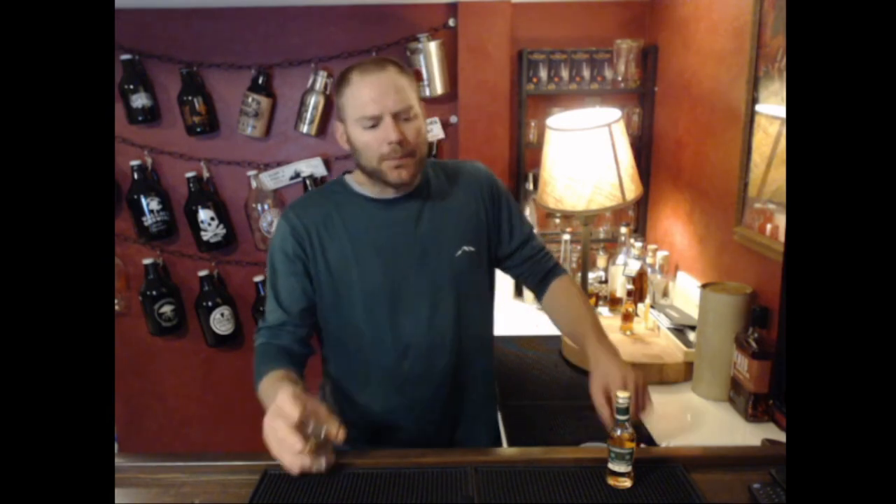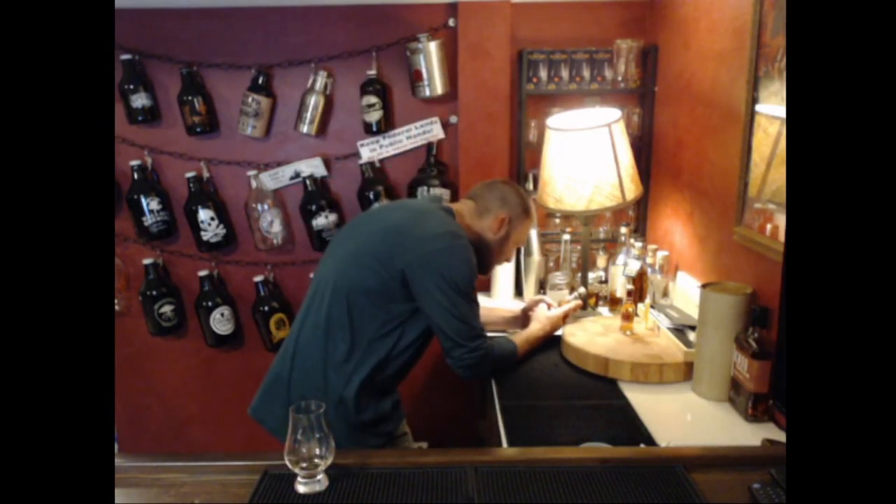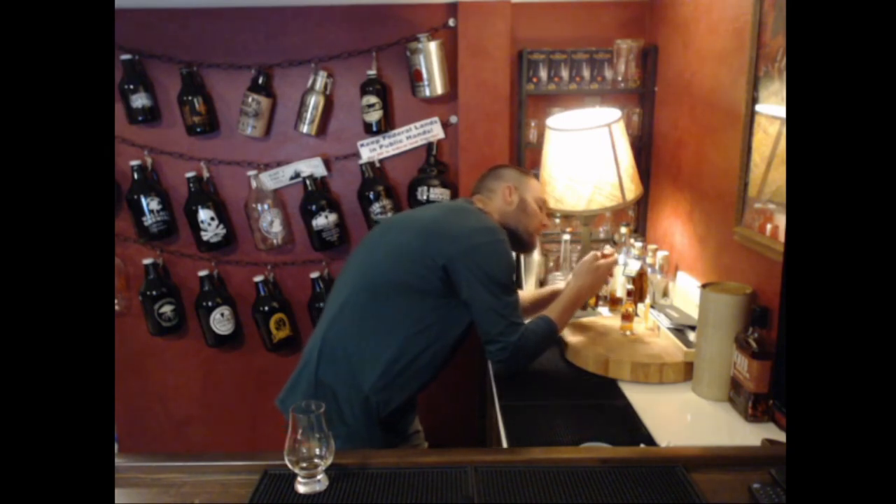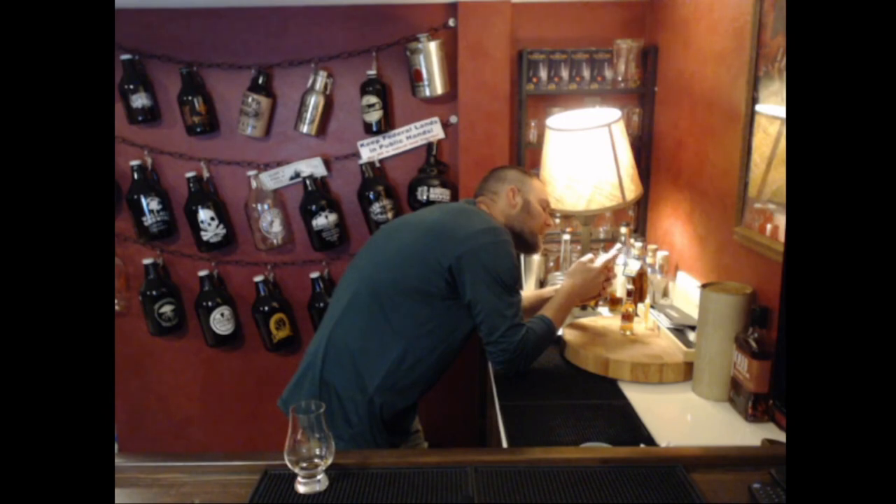It has a very heavy malt-forward nose — mostly malt, a little bit of ethanol, and tucked in the back a little bit of light fruit, like an apricot. I didn't mention the ABV; let me see if I can read it. The print on this bottle is so small — I think it says 45 or 46, but I'm not sure. You'll have to look it up; it's one of their main regular offerings so it's easy to come by. Malt is really the name of the game on the nose, with a really nice light fruit in the background.